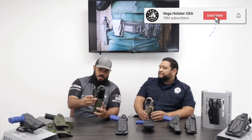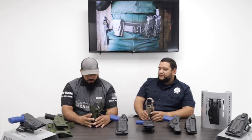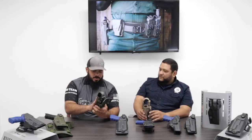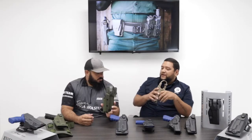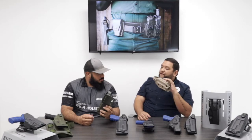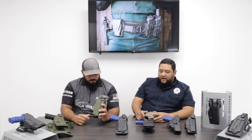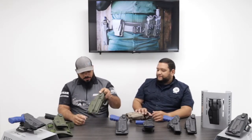The optics cut is an additional $20. This holster specifically goes for $129.99 on our website and it comes with the drop leg — a medium drop leg offset mount. You can also order whatever mount you need, as we have several different options on the website. Color options include coyote, green, and black. This particular holster we do have in stock for left-handed shooters.